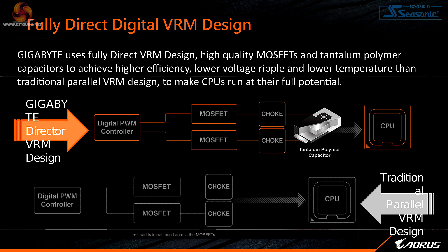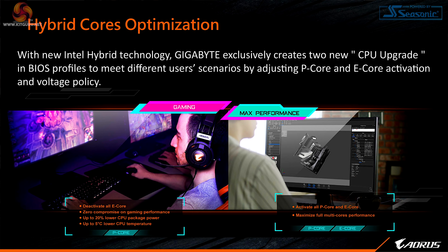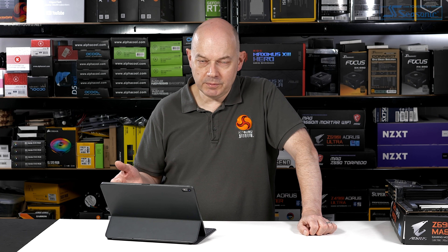A digital PWM controller along with high quality MOSFETs and decent capacitors — Gigabyte has been pushing other manufacturers forward in this area over the past few years. We get further detail about the tantalum capacitors, which we understand cost a small fortune apiece. Hybrid cores optimization goes to the heart of 12th gen Alder Lake with the combination of performance cores and efficiency cores. How well the Z690 Master works compared to competition remains to be seen.